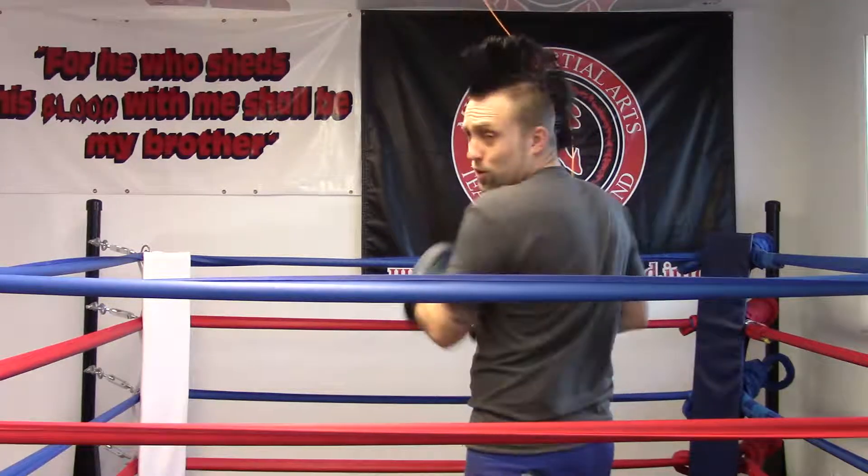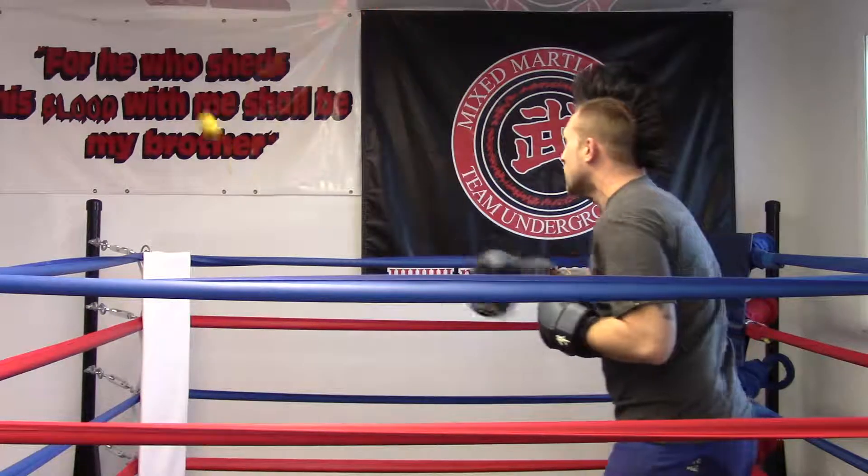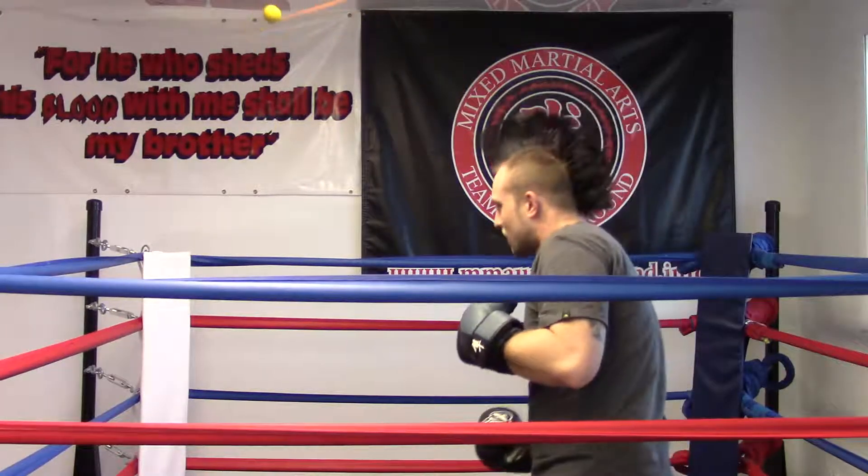You can do hooks on it, you can even do uppercuts on it. Uppercuts are probably the hardest, but I kind of got it down. You've got to tie it right down the middle.